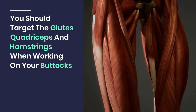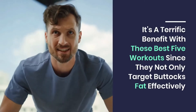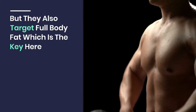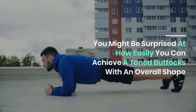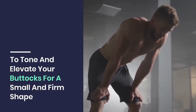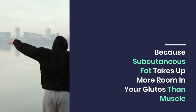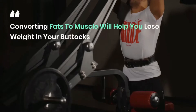You should target the glutes, quadriceps, and hamstrings when working on your buttocks. These five workouts not only target buttock fat effectively but also target full body fat, which is the key here. By combining a basic food lifestyle with these schedules, you can achieve toned buttocks with an overall shape. Power training exercises will help speed up the metabolic process, and converting fat to muscle will help you lose weight in your buttocks.